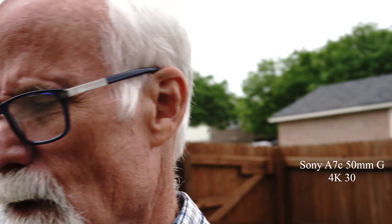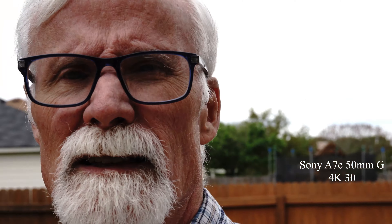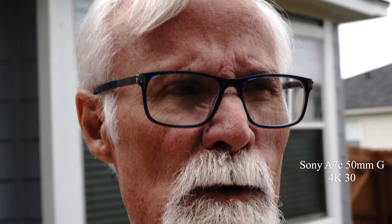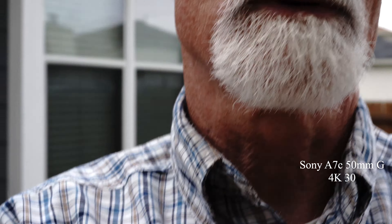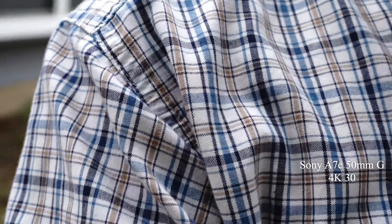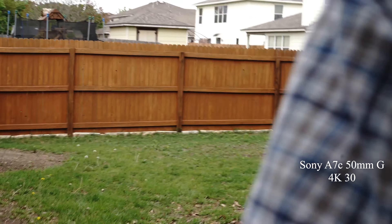I'm at f10 now with a 1/25th shutter speed in program mode. The reason I'm doing this is not just for clarity — it's about the focal length. Does this look good at different focal lengths? It's starting to sprinkle so I've got to bring in the camera and lenses since they're not waterproof.